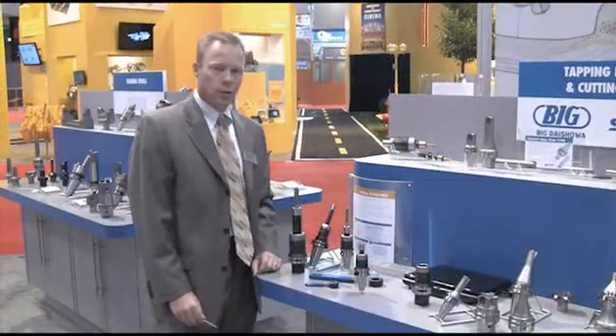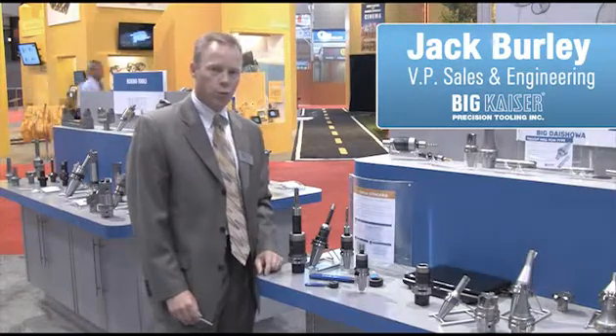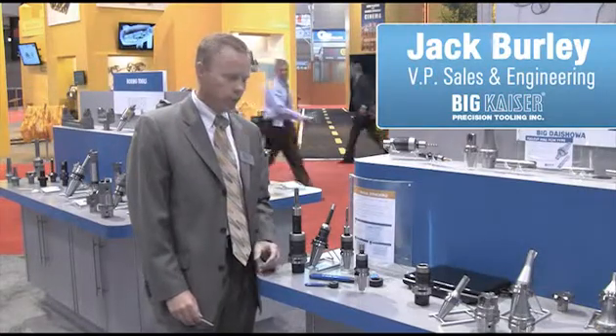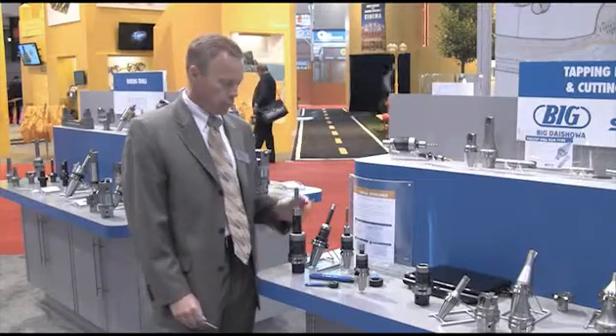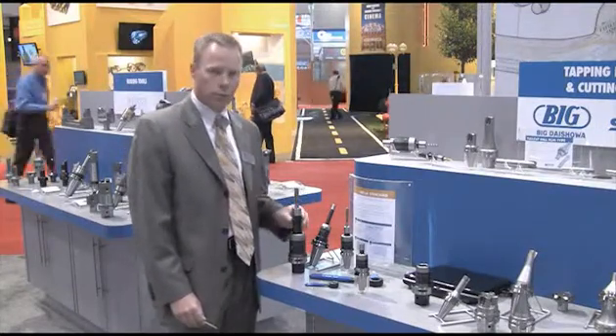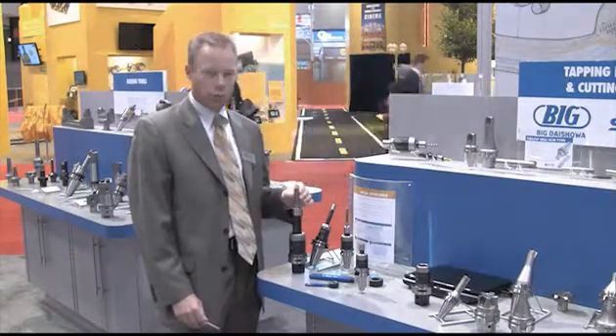The Megasynchro tapping system was developed for users tapping number zero through three-quarter inch, to better soften the tap as it's entering and exiting the hole. During the tapping operation there are tremendous thrust loads in rigid tapping that are placed on the tap itself, especially in the reversal process.